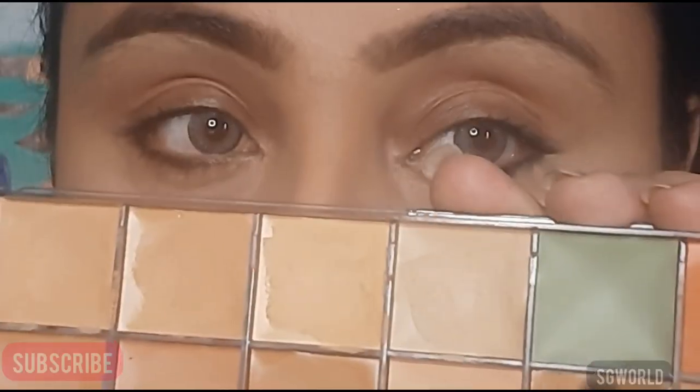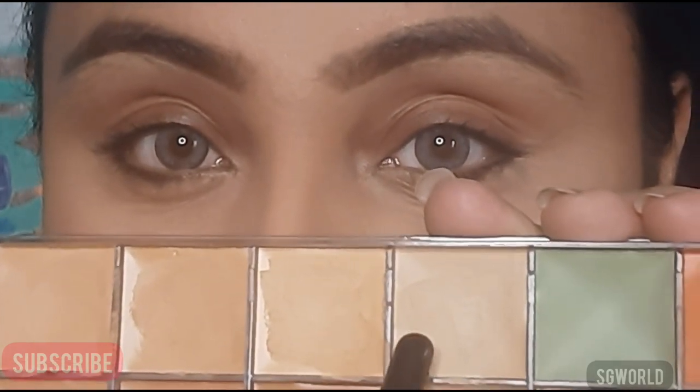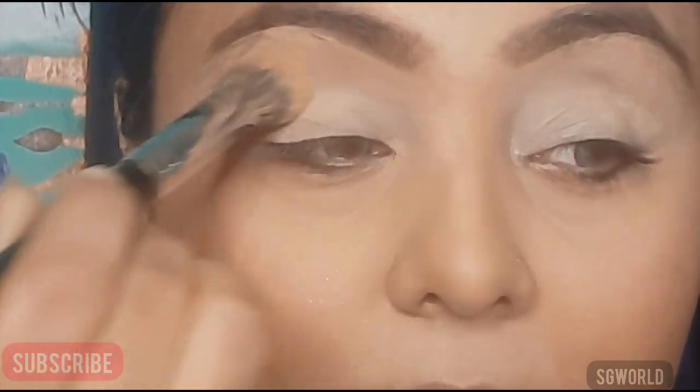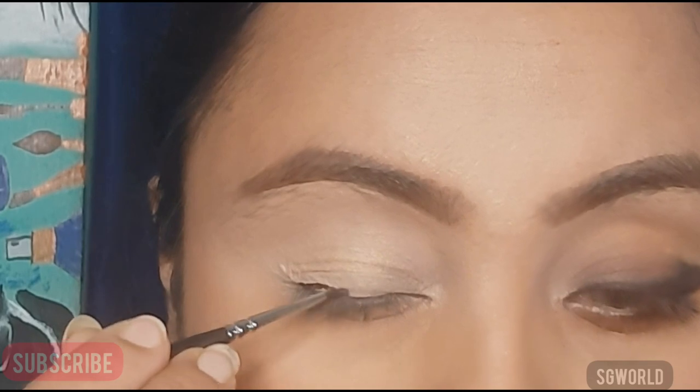First I am taking a white concealer from Pack Cosmetics concealer palette, using it all over my eyelid and blending it well, then setting it down with some loose powder. Now using Maybelline black gel liner on my eyelid.